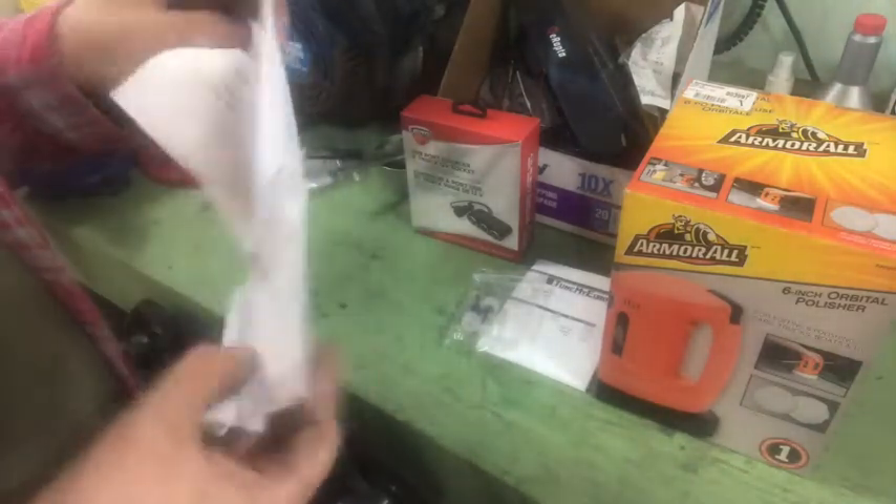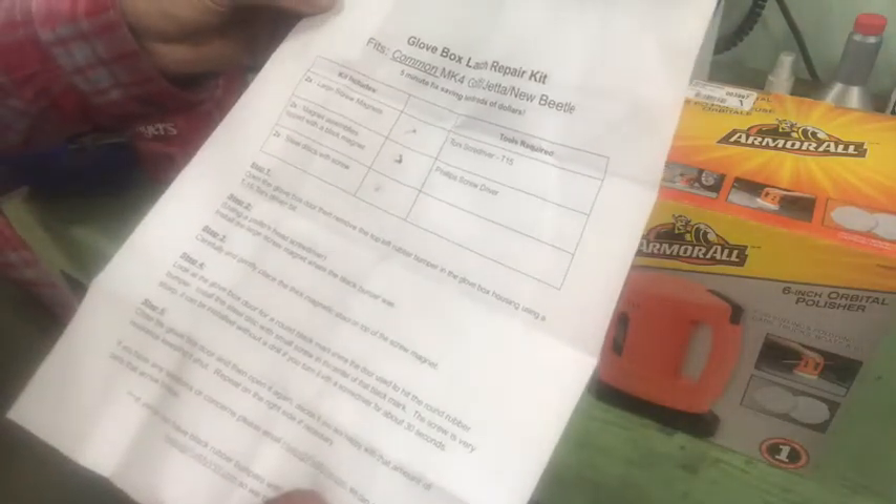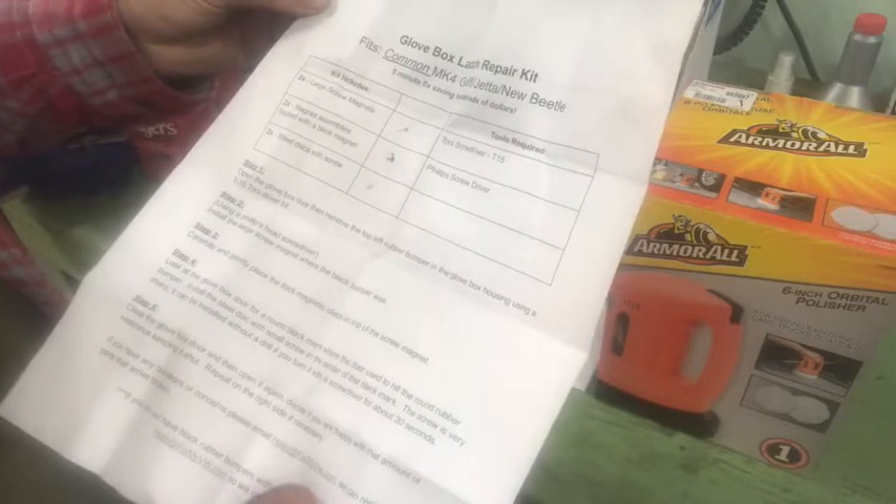They're just a couple of magnets with screws — a large screw, Torx screwdriver T15, magnet assembly top, and disc with screw. It comes with instructions. I mean, it's very simple.